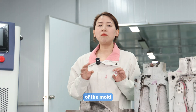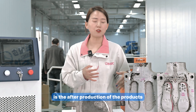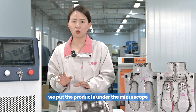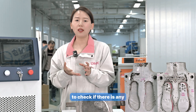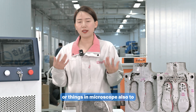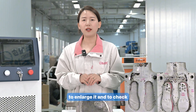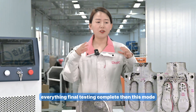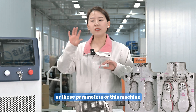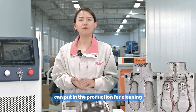The final test is to put the mold back into production and then examine the produced products under a microscope, checking for any unwanted scratches, shape changes, or surface irregularities. Once everything passes this complete testing process, the mold, parameters, and machine can be approved for production cleaning.